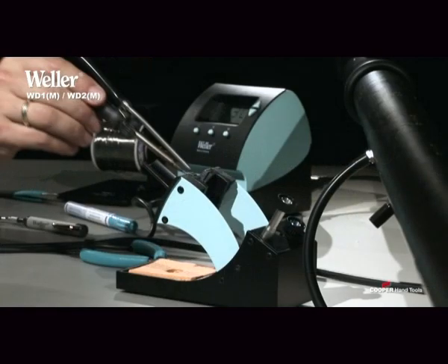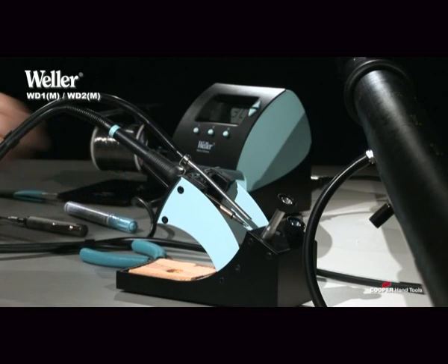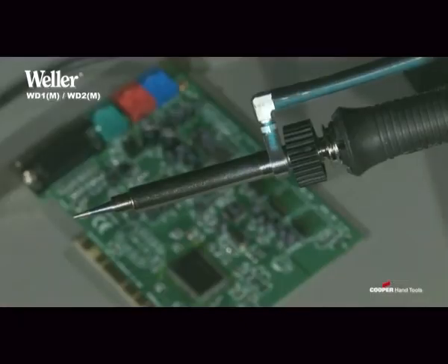The solder smoke tip suction for use with the WFE devices can, of course, be retrofitted. In addition, every existing WSP80 iron can be converted to an inert gas soldering iron.